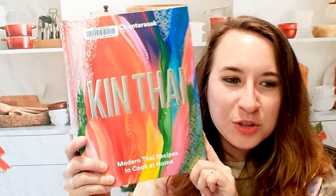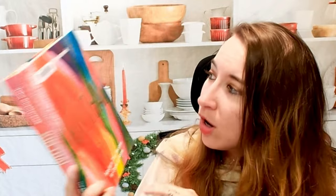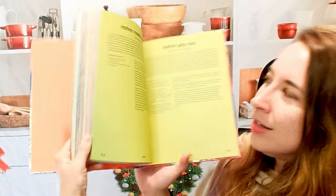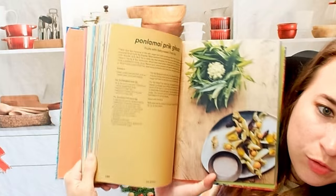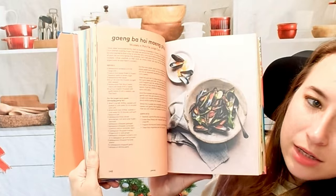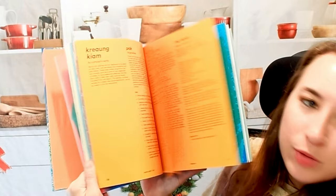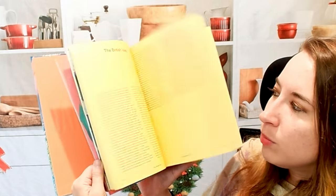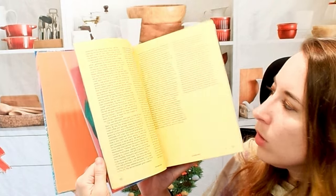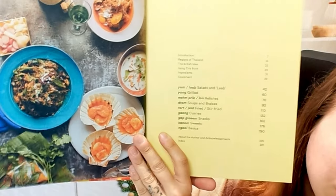Hello cookbook friends and welcome! Let's look through Kin Thai — this is modern Thai recipes to cook at home. I love the cover; that was my big draw. Here is what this cookbook looks like on the inside. There are quite a few photos, not as many as I would like — it would be nice to see a photo for everything — but a lot of these are pretty common, like pad thai, and there are also a lot of different dishes I'm really excited to try. Everything is really colorful and fun.